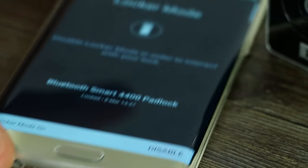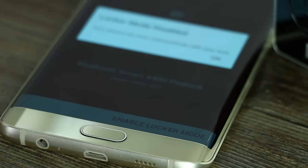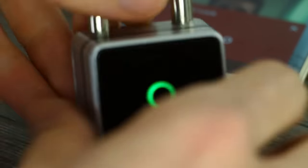Once that functionality is switched off, the only way to unlock it is by the four-directional pad pin entry. So it can unlock very, very securely. But what makes this really, really cool and more than just a Bluetooth padlock is the application.